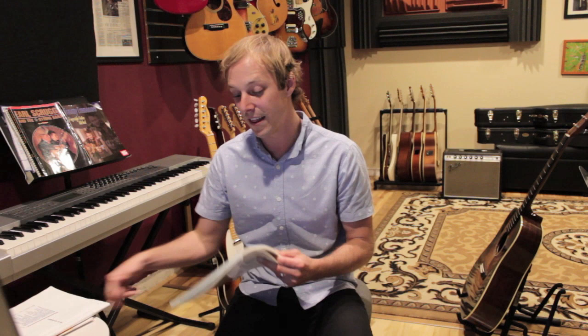Alright, I hope this video helps you out and you learn something. If you want to see more videos on book reviews for guitar players, let me know in the comments below, and make sure you subscribe for lots more guitar goodies coming your way.